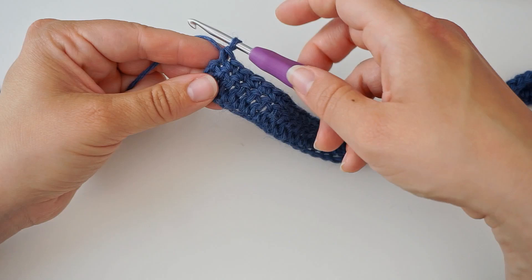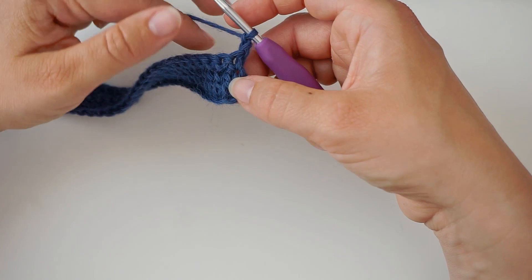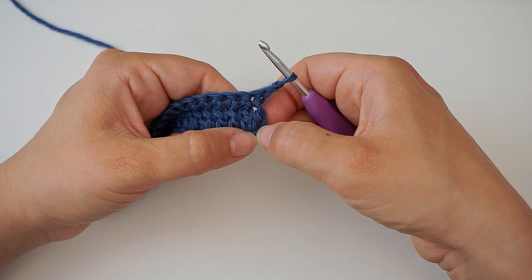That was the second row. Now we chain two to turn the work — yarn over pull through, yarn over pull through — then turn the work. We have this chain two and the double crochets from the first row down here. We will skip those and move on to the second stitch from the previous row.